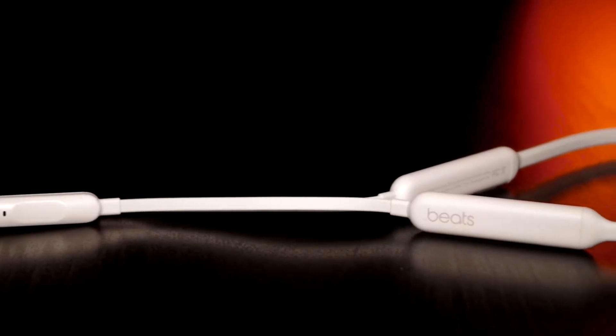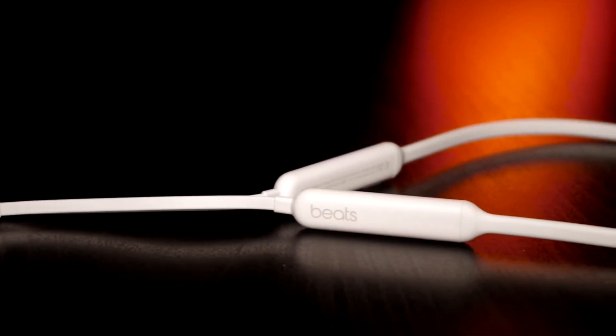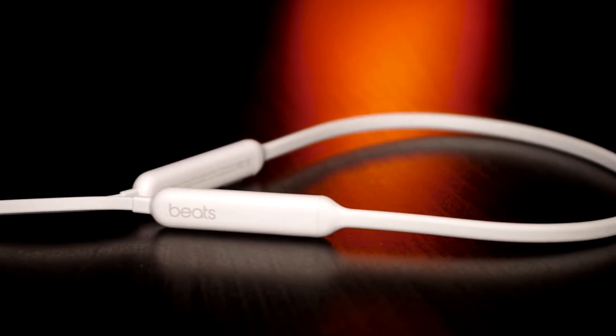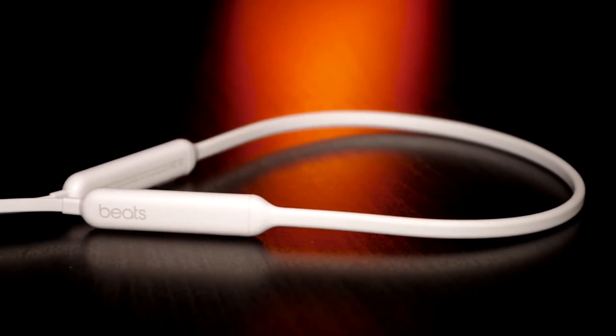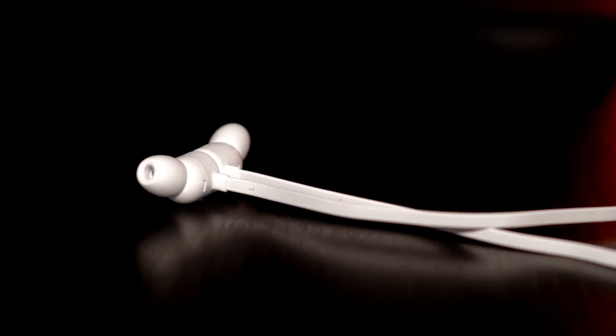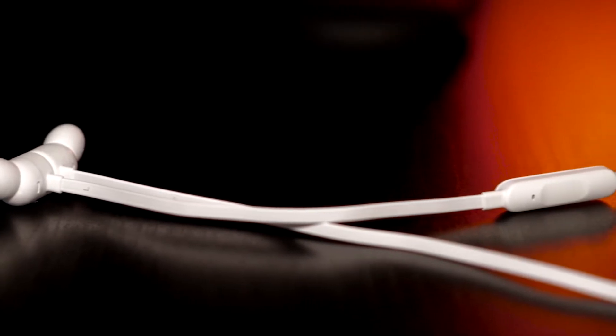Offered as a slightly cheaper alternative to the AirPods, the Beats X retail for $149 USD or $179 CAD. And although they are classified as wireless, there still is a wire connecting the two earphones and controls, unlike the AirPods which are completely wireless.